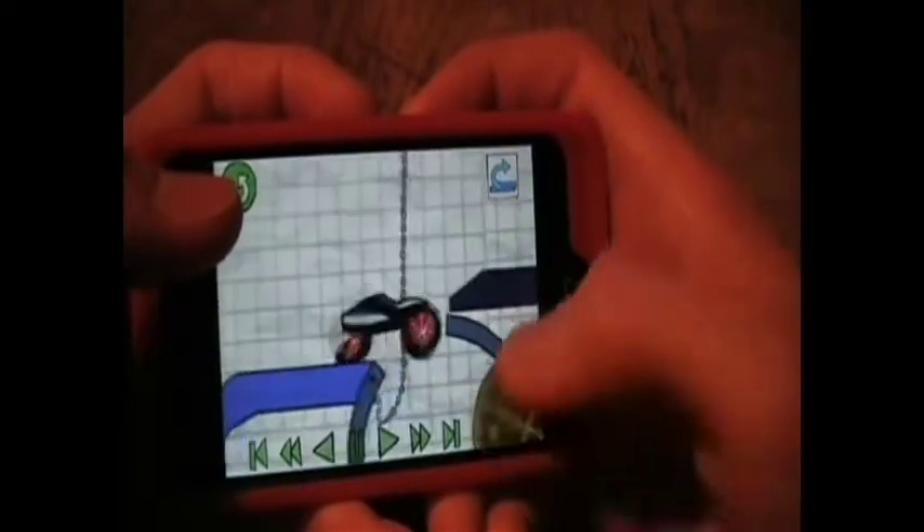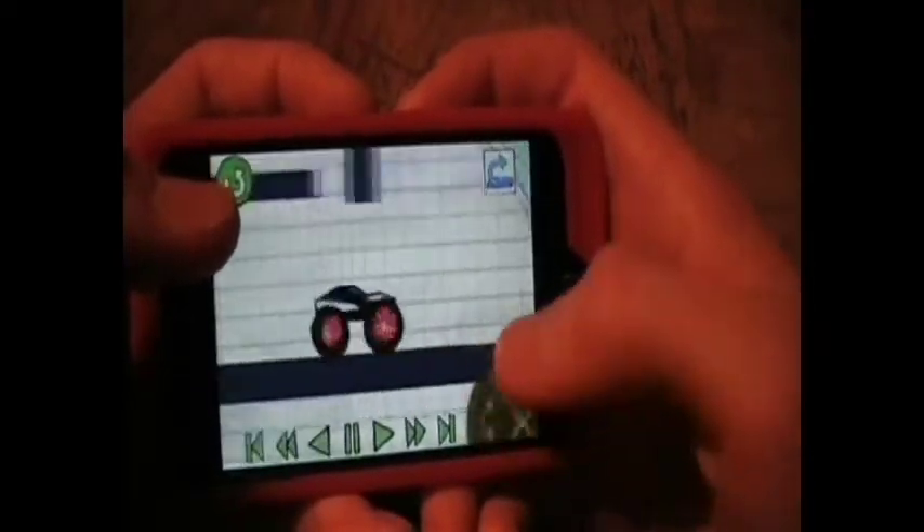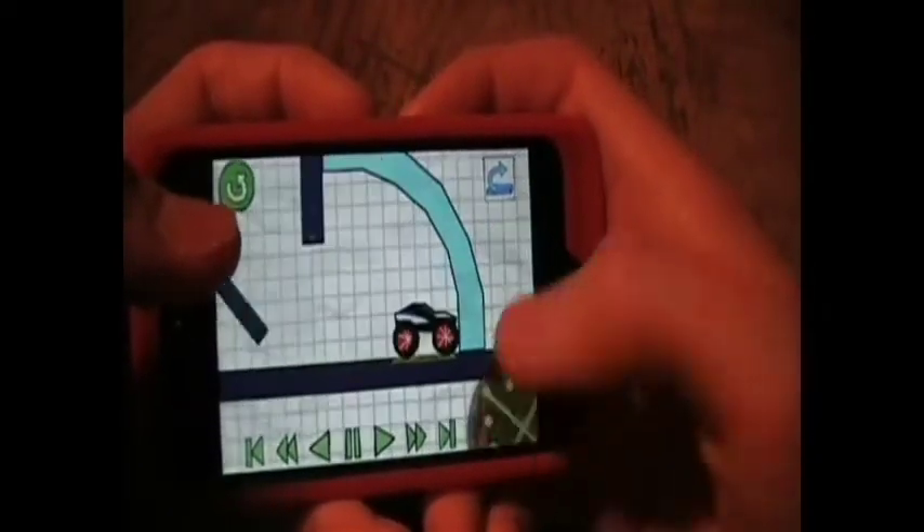Then go over here, stick to this edge, and drive over it. You just have to land on this little pad over here and wait for this to come down.